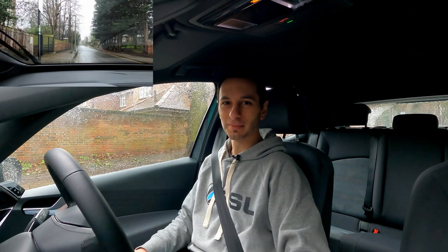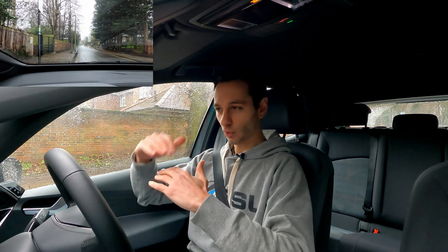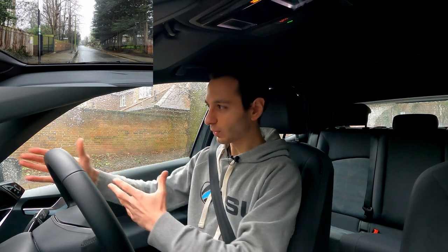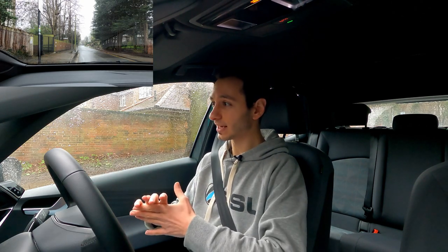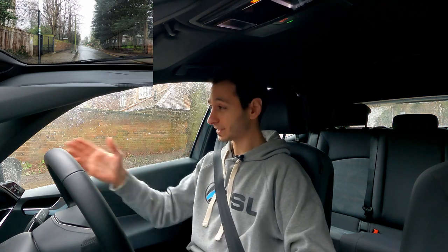Visibility is one of the key factors on the ID.3. The bonnet is quite small, allowing you to see clearly in front of the vehicle. On the sides, there are cutouts by the A-pillars making it easier to check your corners for, say, an oncoming cyclist. This is largely a practical necessity given how much of the front section of the road you'd otherwise miss.